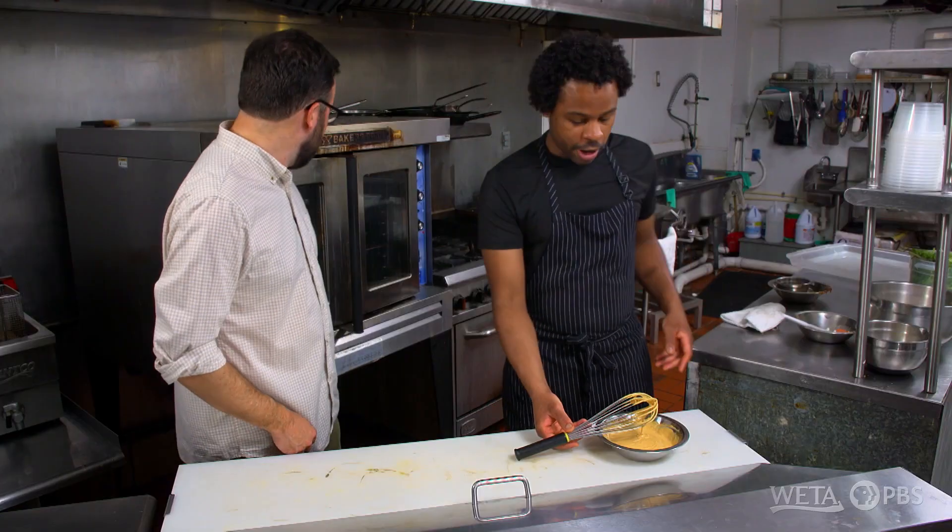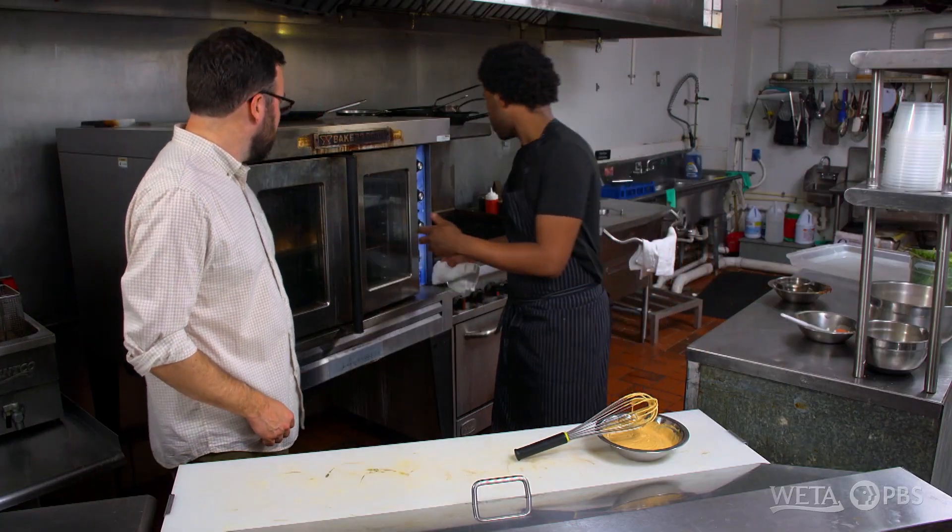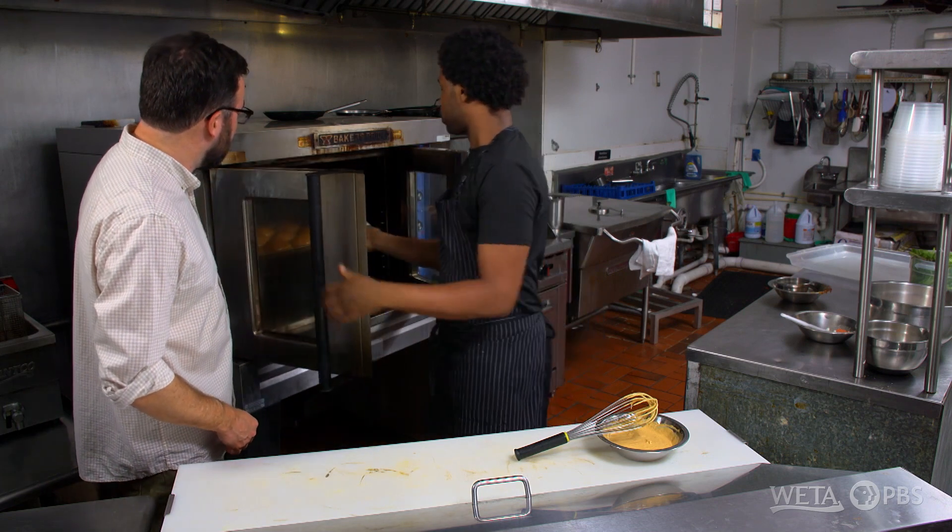So you're bringing in ingredients from all over the place. Yeah, just a little bit of everything. It can't be bad that way — as long as it tastes good. That's the goal. Looks like our buns are actually done, so I'm just gonna pull them out, let them cool, and put them aside.